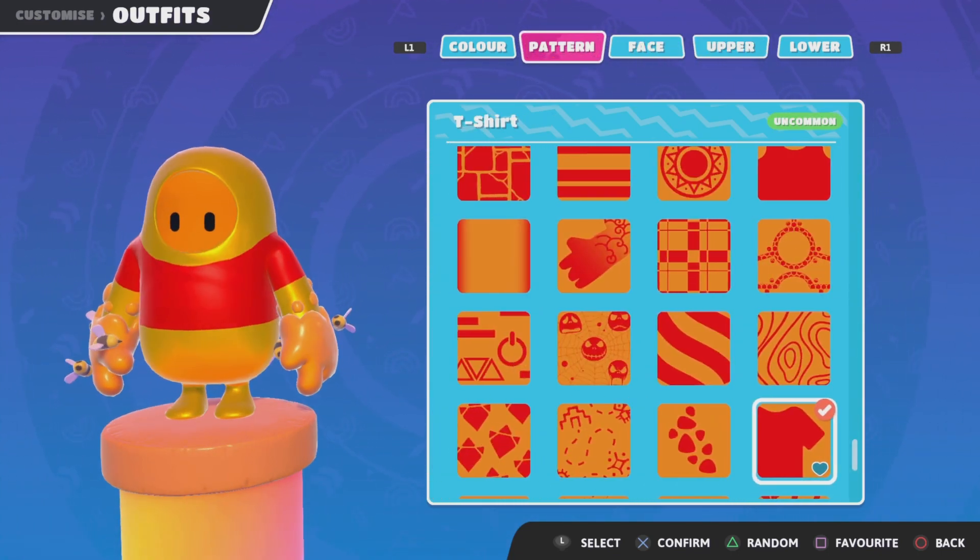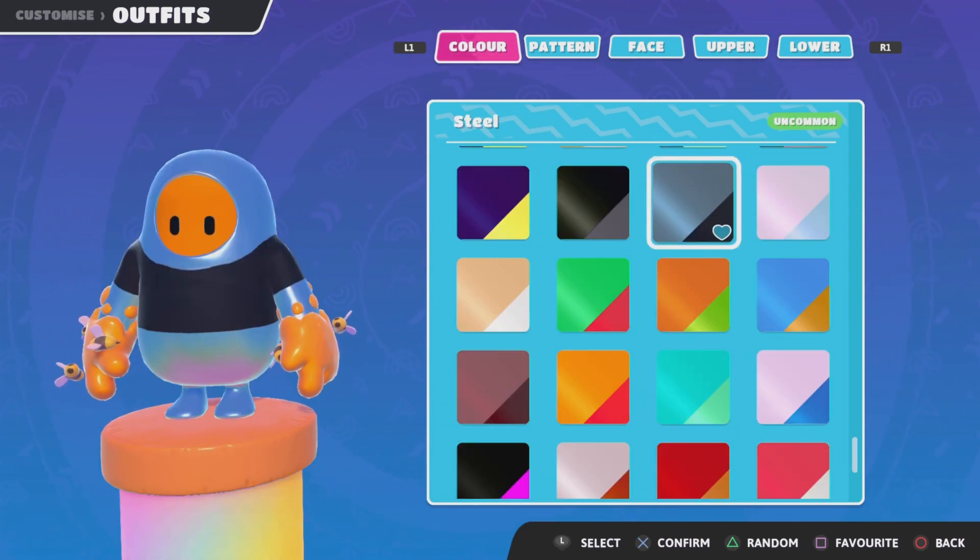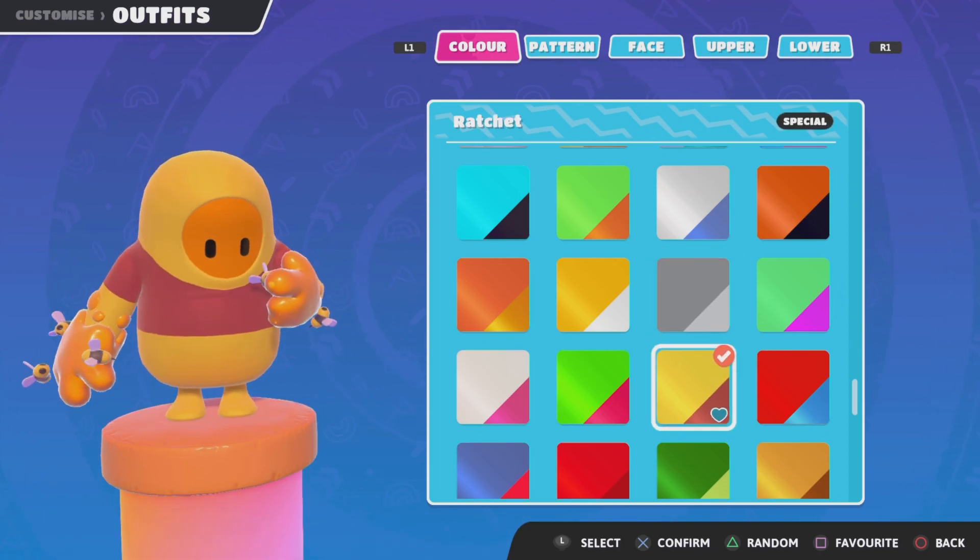You want to have the t-shirt pattern on, and then for your color, you're going to go with the Wanted color, or if you want to lighten it up a little bit, go back up here to the Ratchet color.